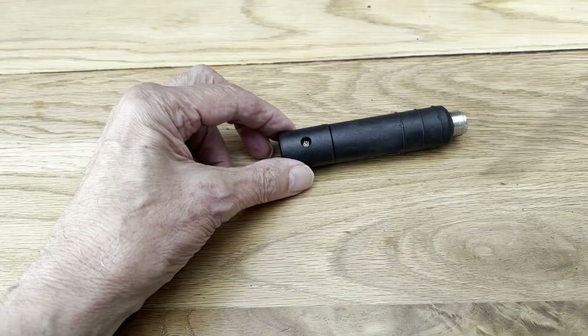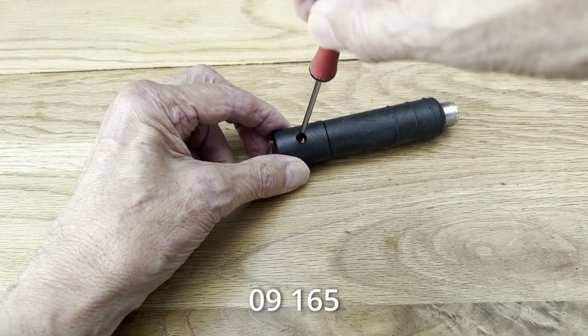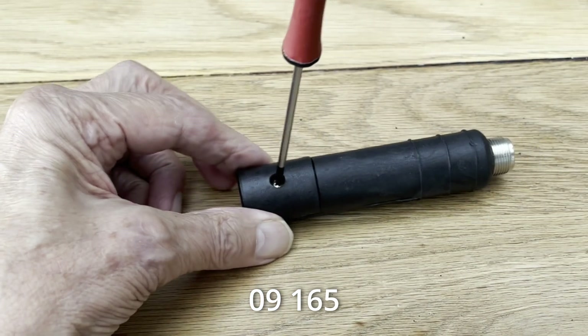How do we connect coax cable to the end of ladder line? Let me show you. This is a product that we sell and it may solve a problem for you. The product is known as 09-165. It was designed originally for 300 ohm ribbon, but you can make it work for 450 ohm ladder line as well. As you can see, it's a black plastic tube — one end has an SO-239 and the other end is where we attach the ladder line.